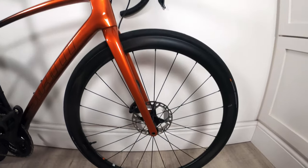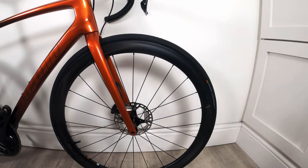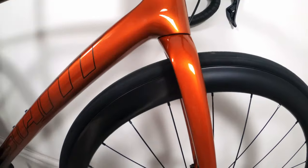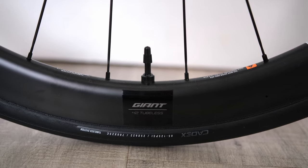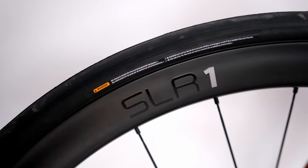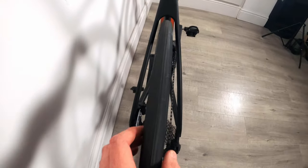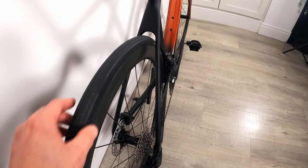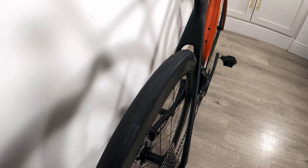In terms of wheels, we've got Giant SLR1 carbon rims. They are 42mm deep and the external width is approximately 23mm. With the trend going toward wider tires, it's a bit surprising it's not slightly wider, because you wouldn't be able to fit 28mm tires on here with them still being flush to the rim. These are 25mm tires and they sit pretty flush with the rim; putting 28mm tires on might give a small bulge from the side, so they won't be as aero, but comfort is probably more of a factor for me.